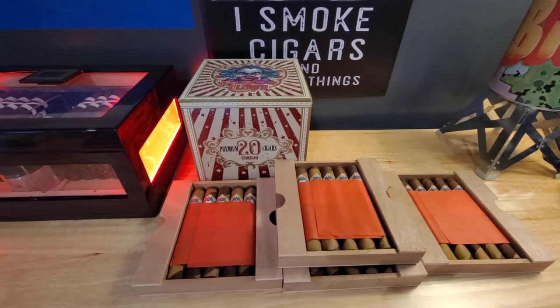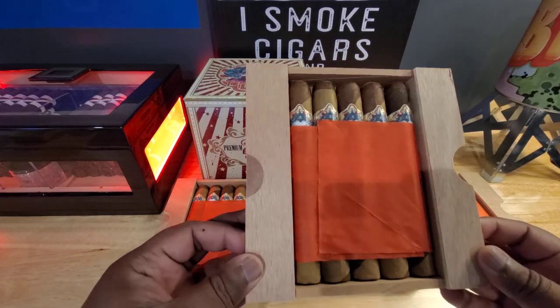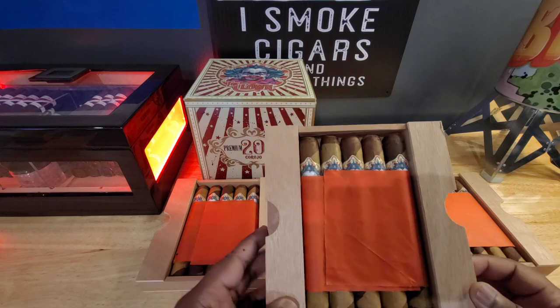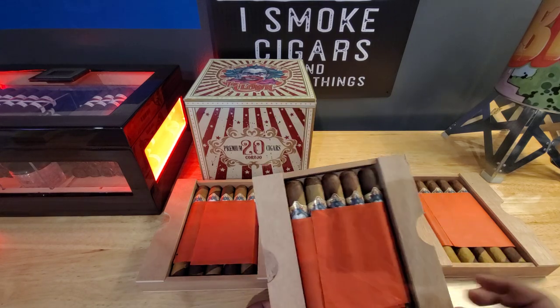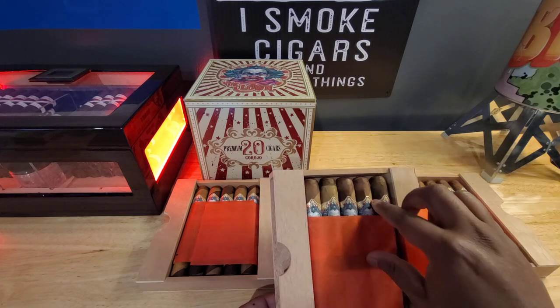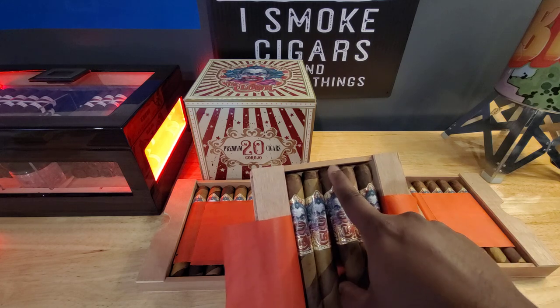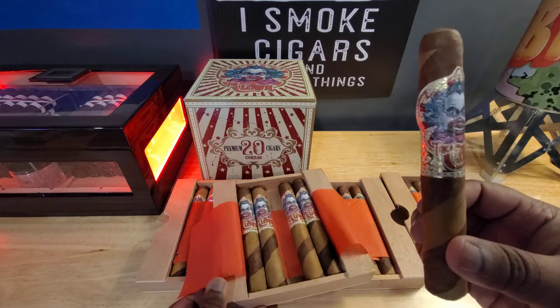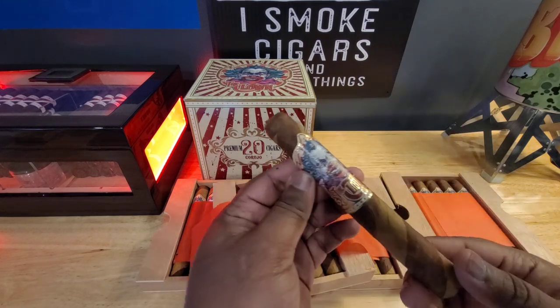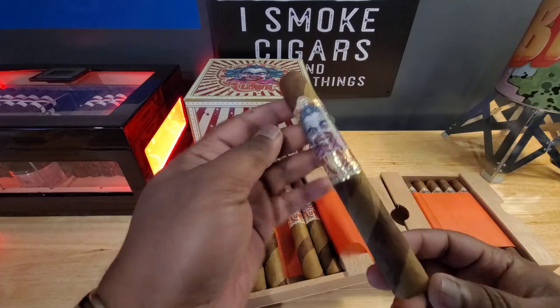Go ahead and tilt the camera down so you guys can see it. So they come wrapped in this gift wrapping paper kind of material. Here's the actual cigar. This is a Toro 6x52 and barber pole.